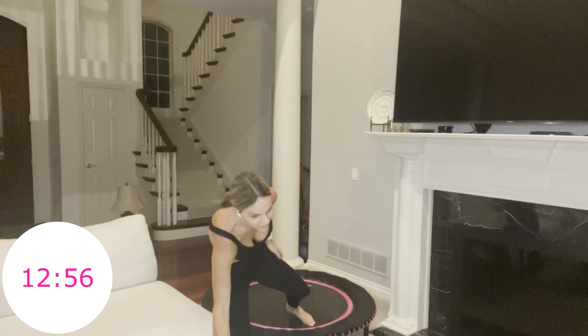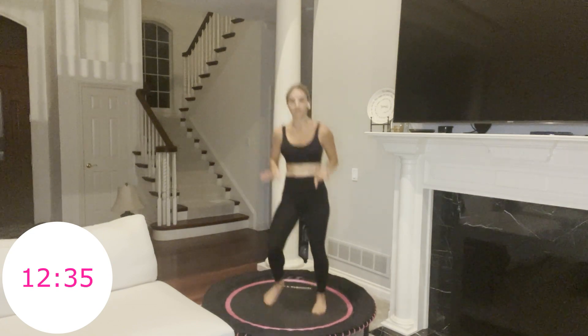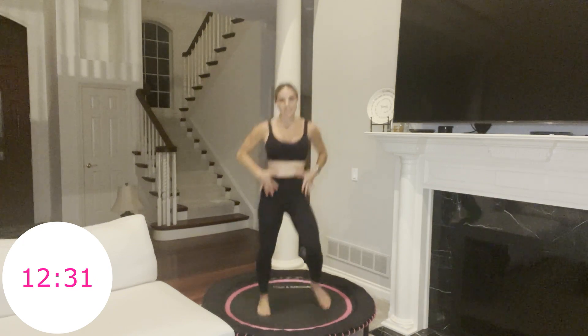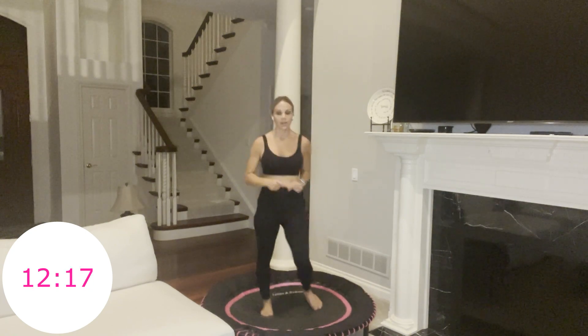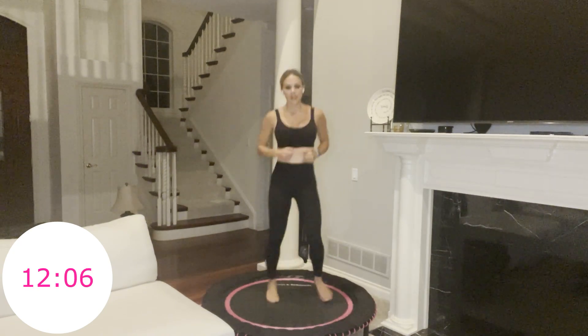You have one minute — grab yourself some water. In this circuit we will be coming down to our plank jack. Take your active recovery, breathe. Make sure you have space — you can have your hands on your rebounder or on the floor, whatever feels good. You will be in that nice plank position, navel pulled up. You still have about 30 seconds here, so breathe. Don't sit down — you can step off your rebounder and get your water, but don't sit down. Five seconds — jumping jacks. Three, two, one, go.